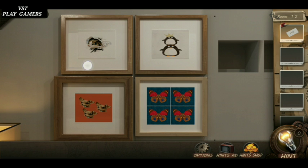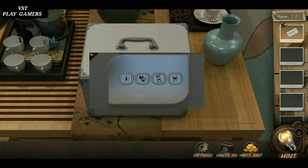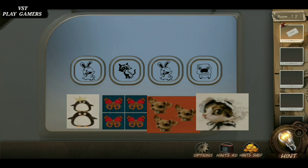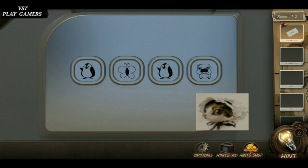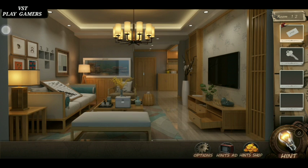See the picture. First one penguin, next butterfly, third puppy, last one puppy — open it. Key is here.